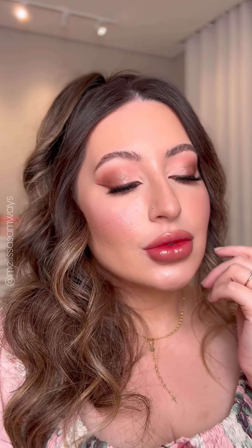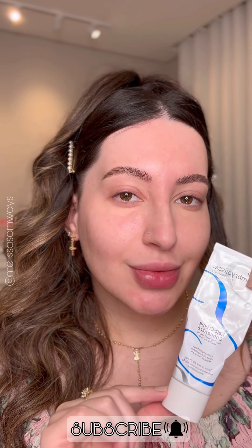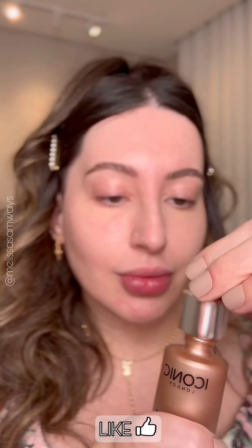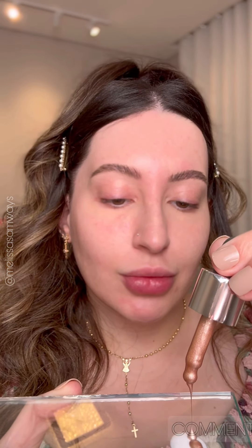Hey guys, welcome! Today I'm gonna show you how to do a doll-like makeup look. To begin the look I'm gonna use a moisturizer - really one of my favorites. I'm gonna use Iconic London highlighter, which is a liquid highlighter, and mix it together with the moisturizer before I apply it to my face. This is a type of oil highlighter so you want to mix it really well with the moisturizer.